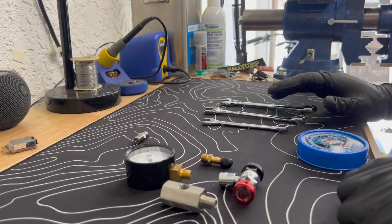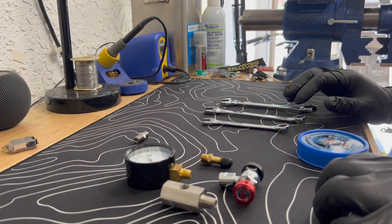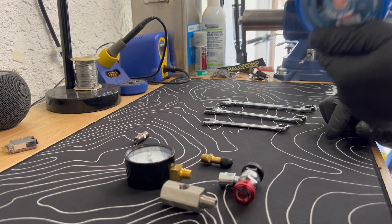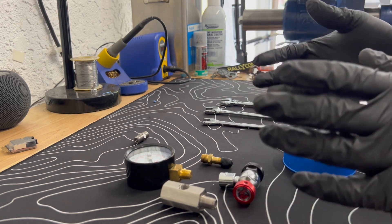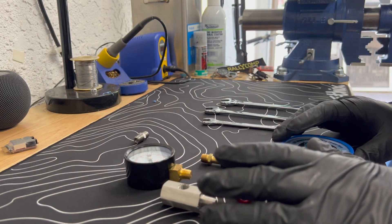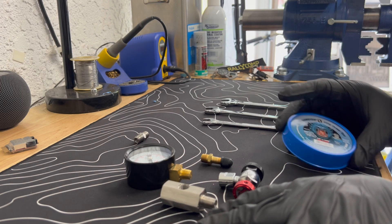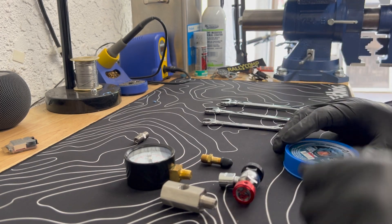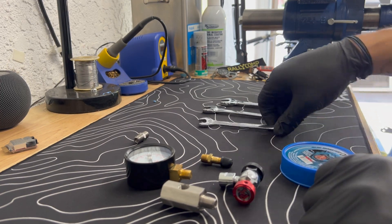Now that we've seen it mocked up, let's prep it for assembly. First, you're going to want some Teflon tape. These are pipe threads - they are meant to seal, but you want Teflon tape to help finish the job and make sure everything is secure. Could you do this dry? Yes, but I wouldn't recommend it. It's easy to just throw some Teflon tape on there.